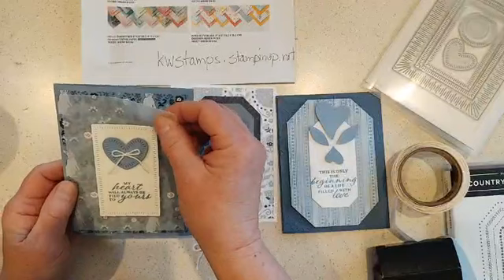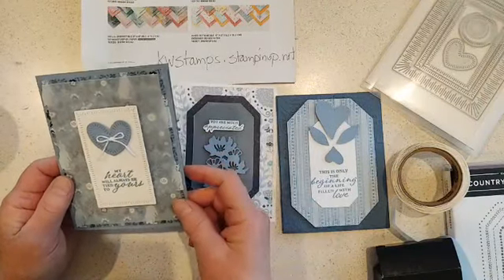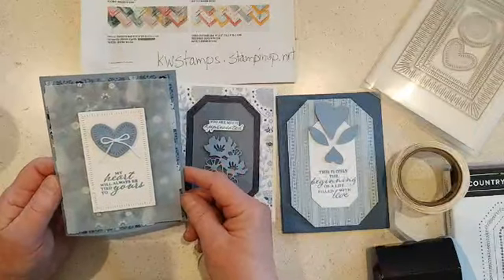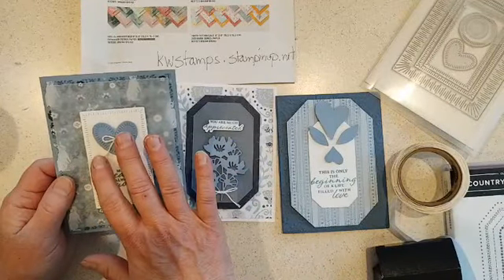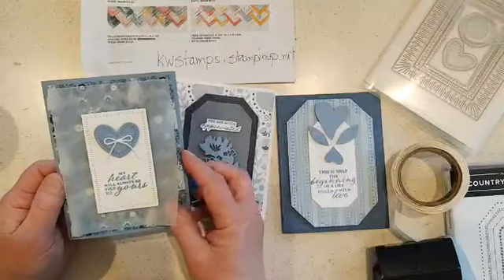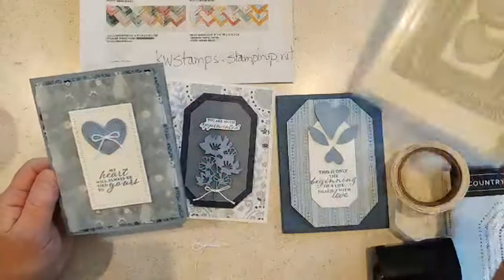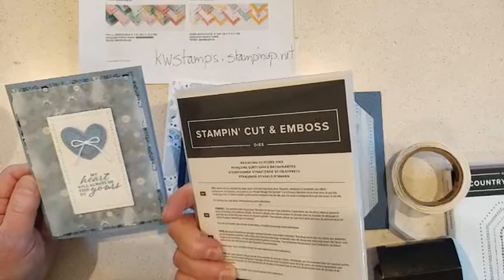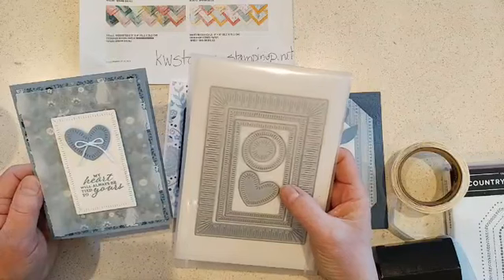The Stampin' Up! vellum is a vellum cardstock weight, so it doesn't curl up like a smaller weight of vellum, and it's easy to adhere when you're using layers. I always put my top layer on first, then flip it over and put my adhesive underneath so it's hidden. This large piece here is from the Contour Shapes Radiating Stitches dies, which are in the online exclusives.